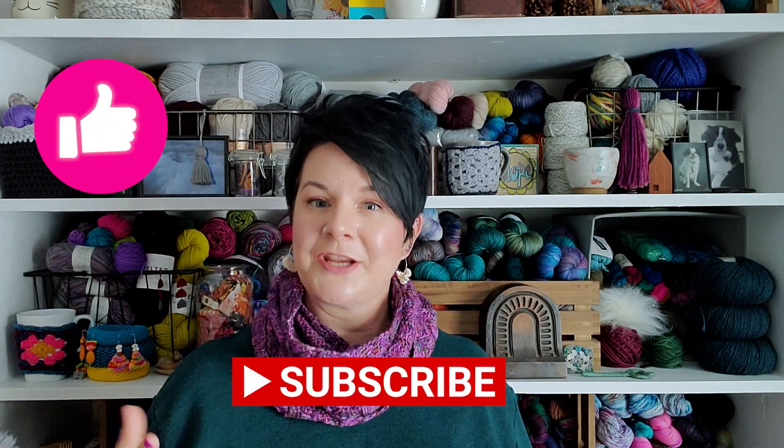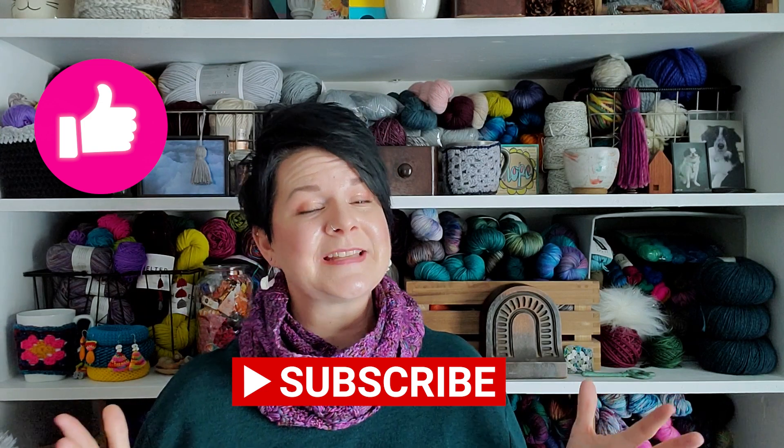It is always my goal to help you grow confidently in your craft. If you feel like this video has done that, I would love it if you would like this video, subscribe to my channel, and turn on notifications so you don't miss out on any future videos. Thank you again for joining me today, and happy crafting! See you next time — bye!